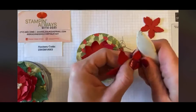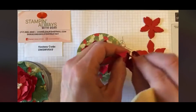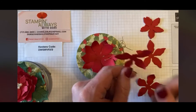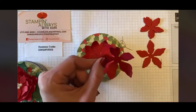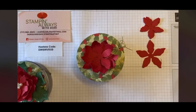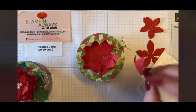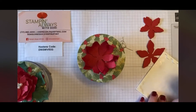Now I'm coming back with the medium poinsettia. Take your bone folder and just roll it gently — be careful not to manhandle it because I got a little too aggressive and ripped one of the petals off, so we don't want that. You can also just curl it a little with your fingers. For the second layer I'm putting them on with dimensionals. I'll use the outside edge of my dimensionals and place that on there — see how the dimensional lifts it up and brings it to life.